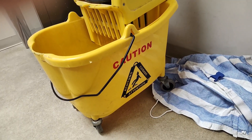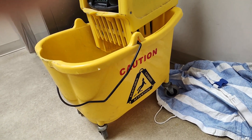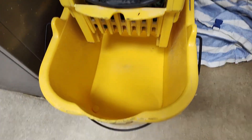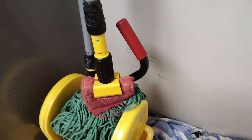Hi everybody, it's Derek here. Today I have with me this yellow Rubbermaid mop bucket with a wringer. Here's what it looks like from the side, and here's what it looks like from the top. You have plenty of space for water in there, and you can hold a good sized mop up on top to use.